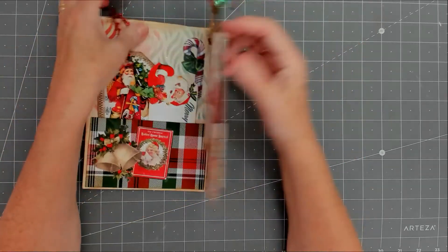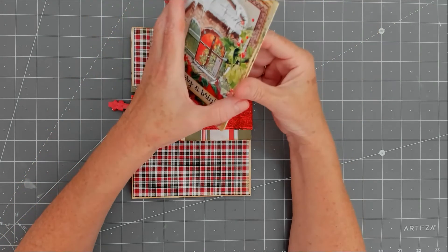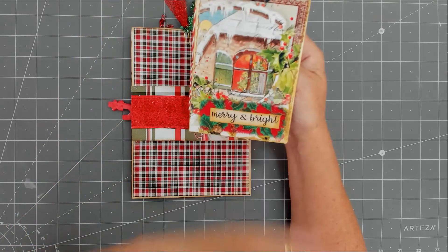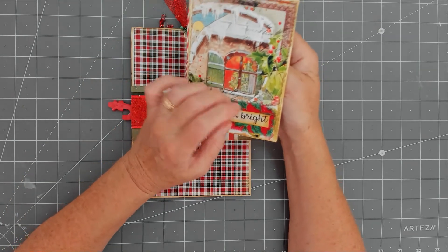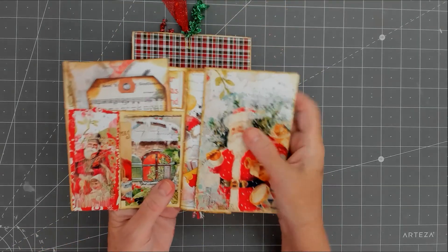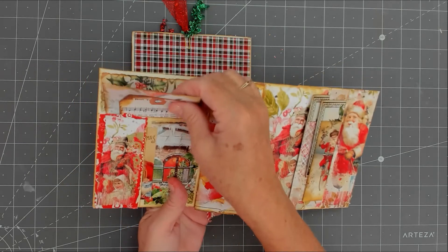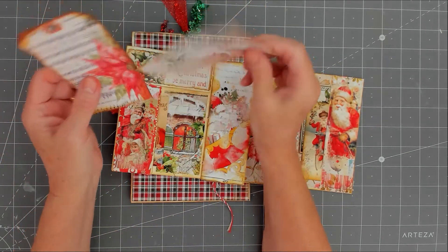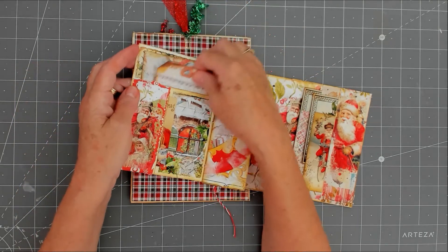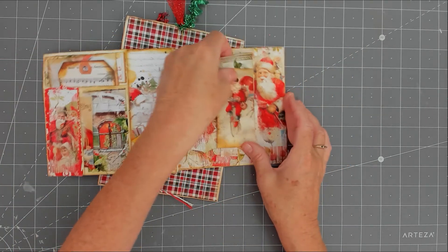At the back I did another belly band but going the other way, backed with some papers — the turny ones. This is a little booklet I saw — I think it was G. Kerr who did it. It's got some Christmassy material with that window picture again, and when you open it up there's a little booklet inside. There's a pocket here, a little envelope you can put anything in, a little tag, another pocket with some ephemera, and then two pockets on this side which also have more ephemera in them.